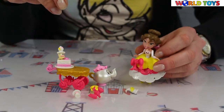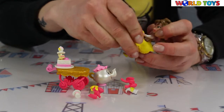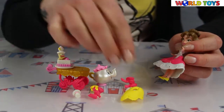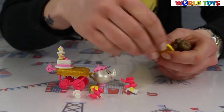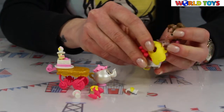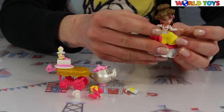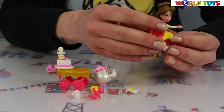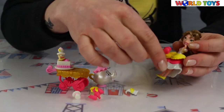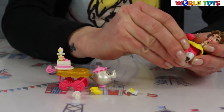Here is our Belle. We have lots of snap-ons, so we can take off her yellow skirt and decorate it with lovely pink ribbons. Here we have another hole, so we can put another ribbon if we like ribbons a lot.